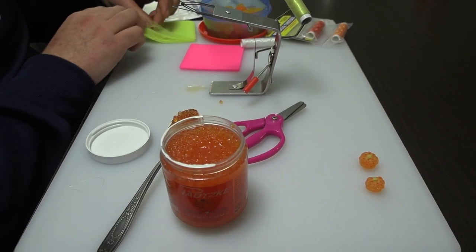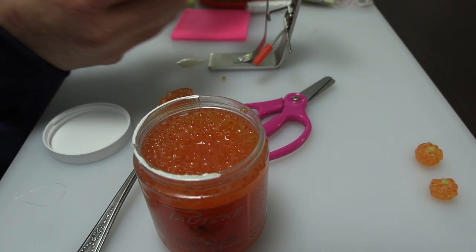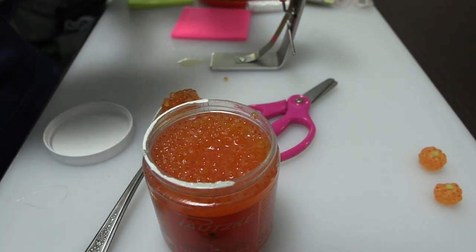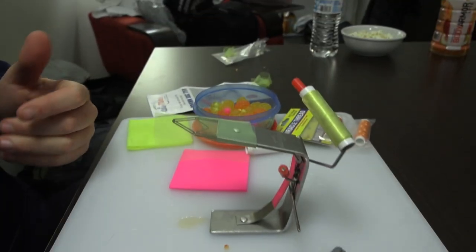Now a lot of people are asking me what I'm using. Simply, the premium trout eggs are my favorite. They have others, but as of right now I'm using the premiums. And they just catch fish. It's real easy — you can see the eggs.